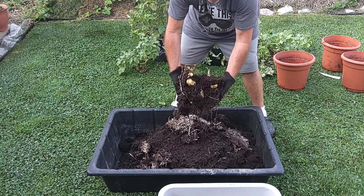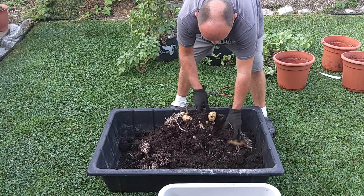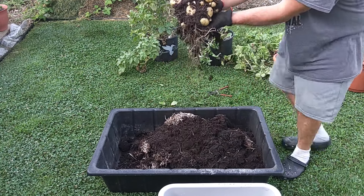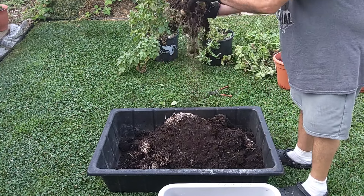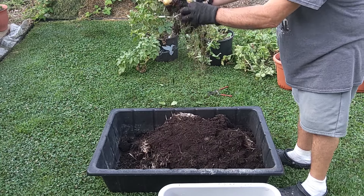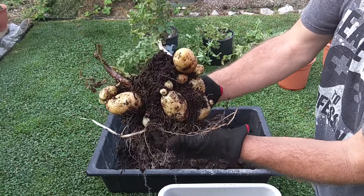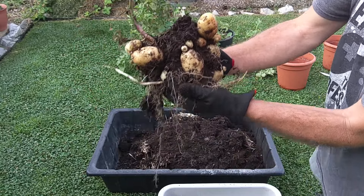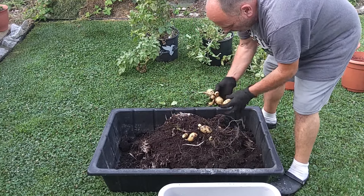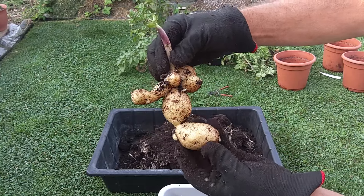You can see they grew near the top of the plant. There's a cluster of potatoes there — they grew up near the top of the soil. They grow kind of strange but they're still a great eating potato.